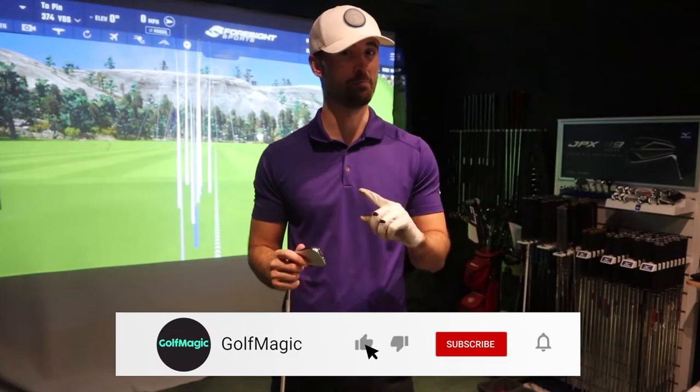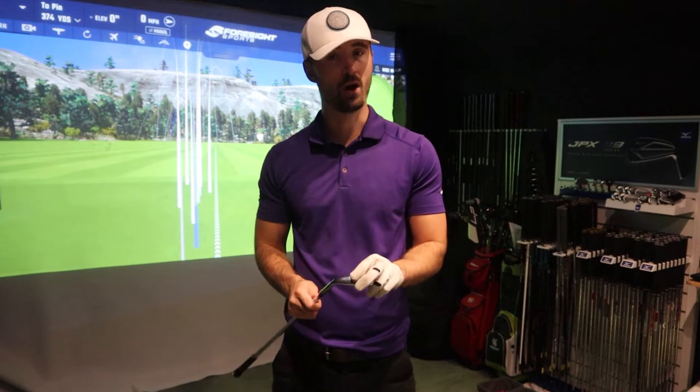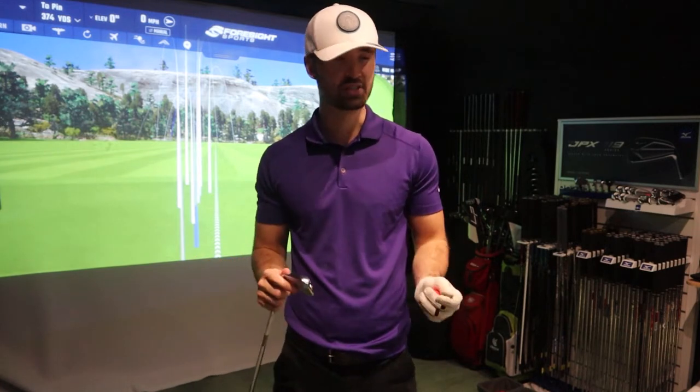What I've got here is the GC Quad, but more importantly a brand new iron from Cobra Golf. Cobra Golf have released their new Players Tour iron with MIM technology — I'll get into that in the technology section. Today I'm going to talk about this club, have a hit on the GC Quad, see how it performs in terms of optimal spin rate and distance, and see if it's right for your game.